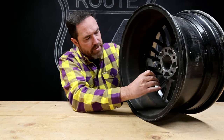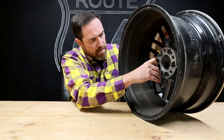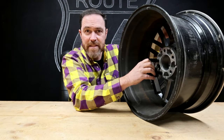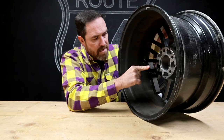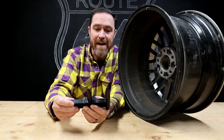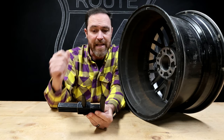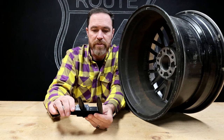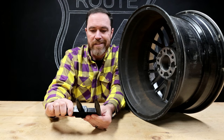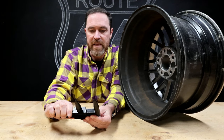You just line this thing up with two of the lug holes. Make sure that it's properly spaced in there, just like that, and you pull it out. We know this is a 5 lug, so we're going to look on the 5 lug scale. There's two 5 lug scales — a metric 5 lug scale and a standard. This one's showing just below 115 millimeters.